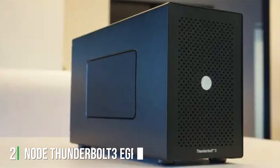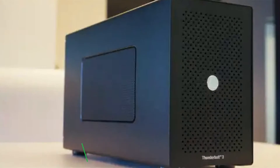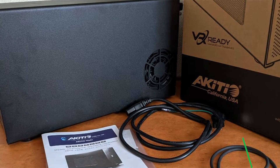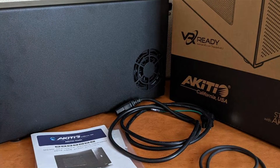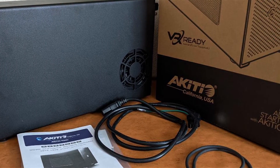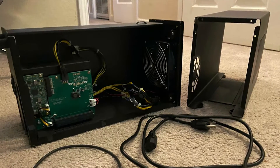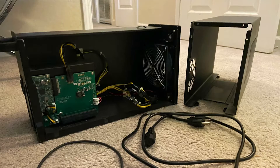At number two, we have the Node Thunderbolt 3 eGPU. This eGPU stands out as an excellent choice for users looking to boost their laptop's graphics capability without breaking the bank. Its compact and minimalistic design ensures it fits well in any setup, be it a cramped dorm room or a professional studio. The chassis is constructed from sturdy materials that promise durability and longevity, a crucial factor when considering the portability of external GPUs.